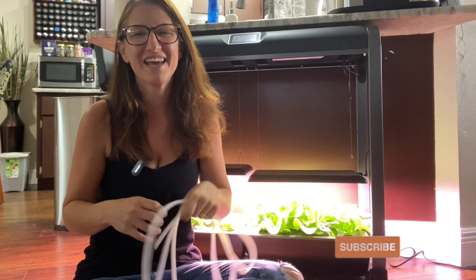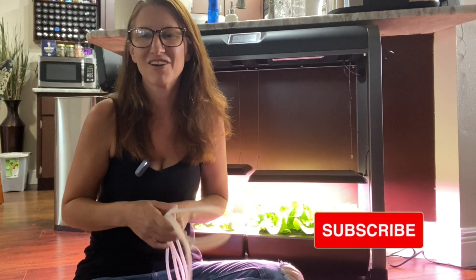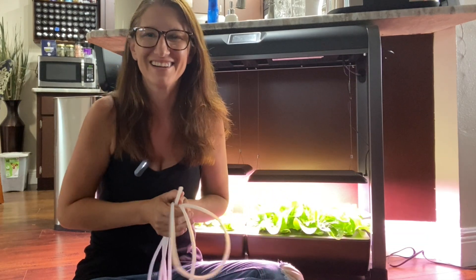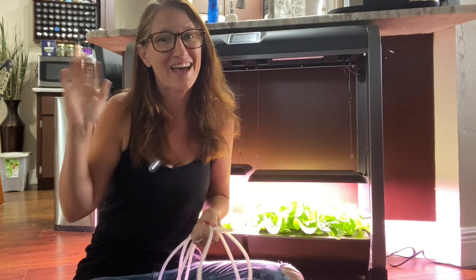Thanks so much for joining me today to learn how to drain the AeroGarden farm. If you want to see some of my other AeroGarden videos, I'm going to pop them up here. Thanks so much, guys — happy gardening!